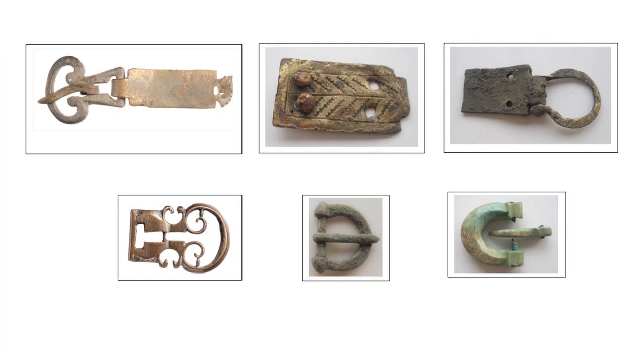Hello, my name is Ellen Swift and I'm going to be talking about belts and belt fittings. A wide variety of Roman belt fittings survive in the archaeological record, most often made out of copper alloy, and sometimes of other materials such as iron, bone or ivory.